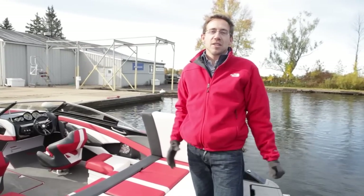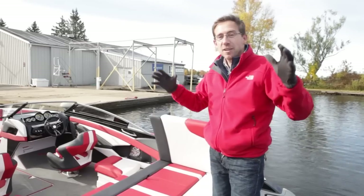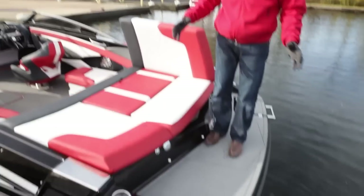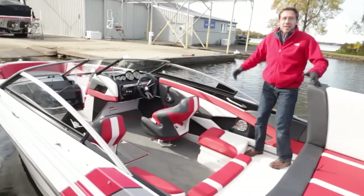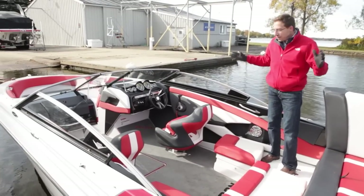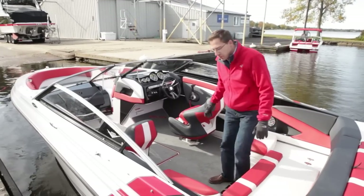This boat is big — it's the biggest GT available right now, the GT 225, and it's big everywhere. You have a large swim platform, large sand pad, a big entrance, and a big boat overall. It is really big, and you will really be impressed when you come aboard this beautiful GT 225.